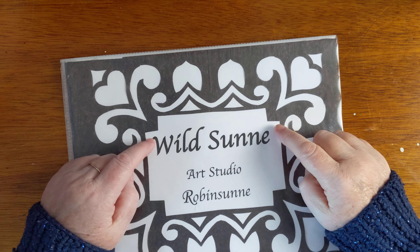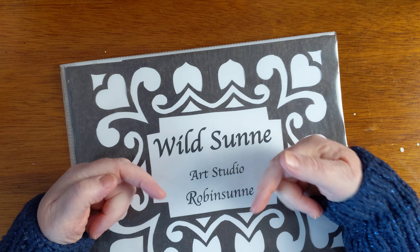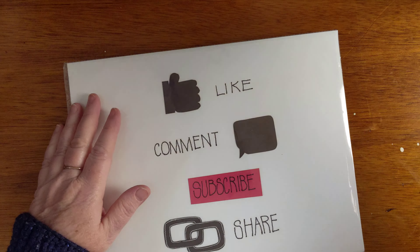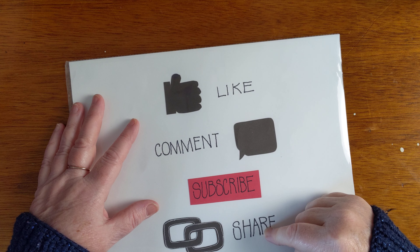Hello and welcome back to Wild Sun Art Studio. My name is Robin Sun. Please like, comment, subscribe, and share.